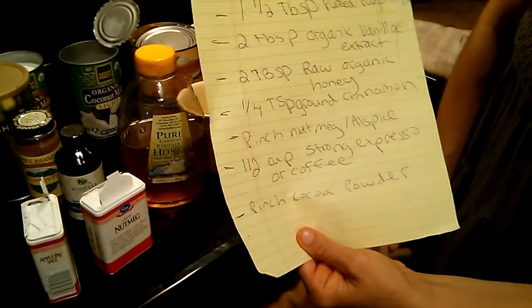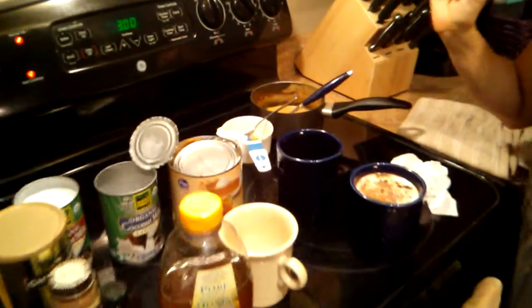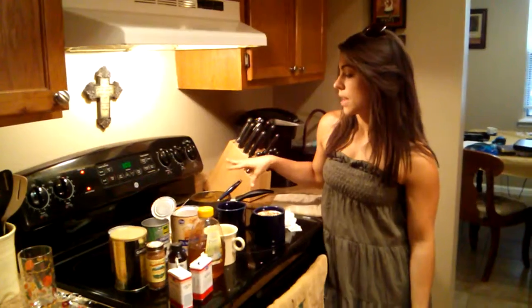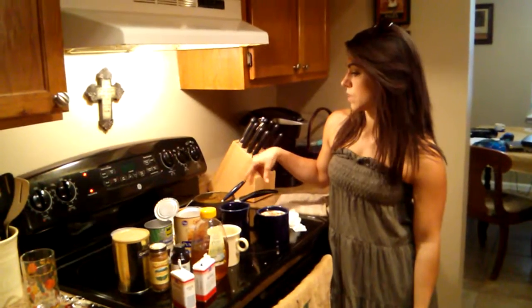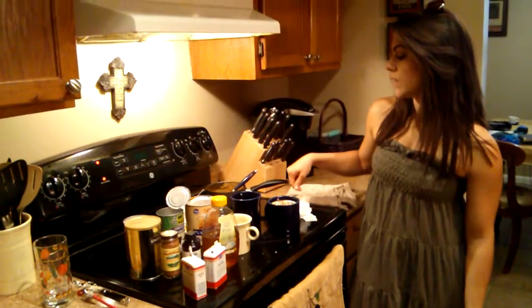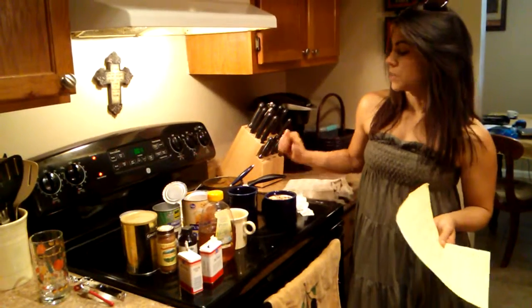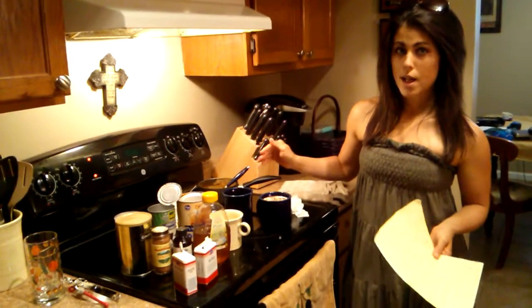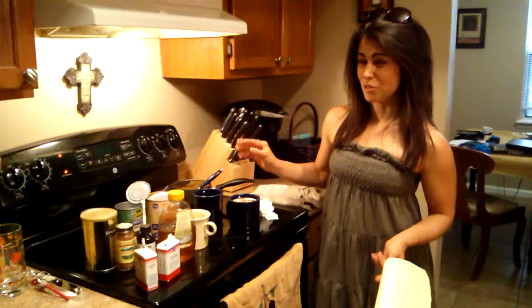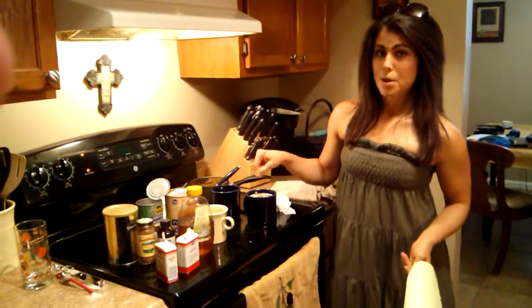Take the coconut milk and put it on the stove to simmer, then add your honey, the pumpkin, the spices, and the vanilla extract. Once you see it bubbling a little bit, it's done — take it off the heat. Set your cup of coffee aside. This mixture makes enough for two or three cups, so I take a little less than half a cup and put it at the bottom of the cup first.